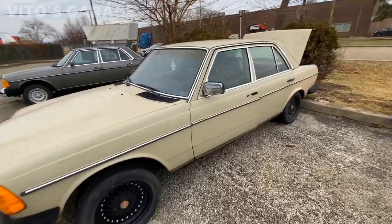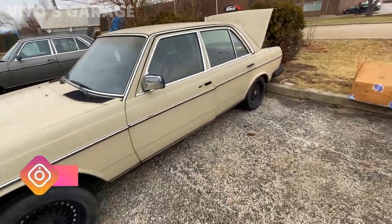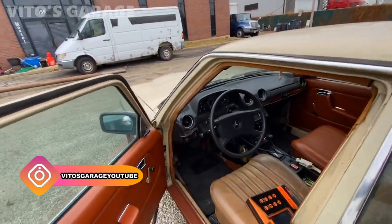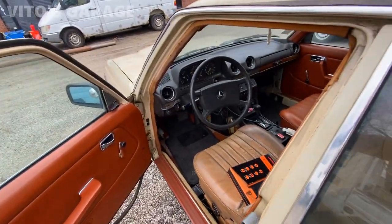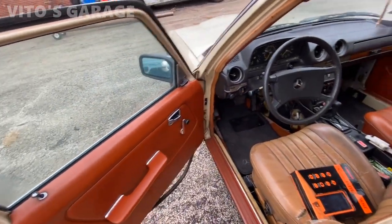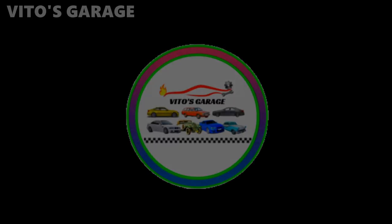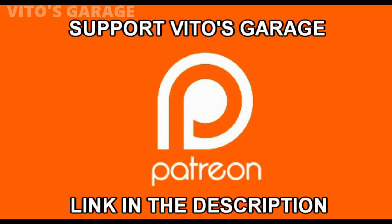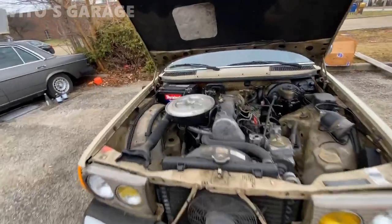Super happy to see my amazing 240D, all preserved. I love this car so much. I still have to find the matching color seat skins and all that.